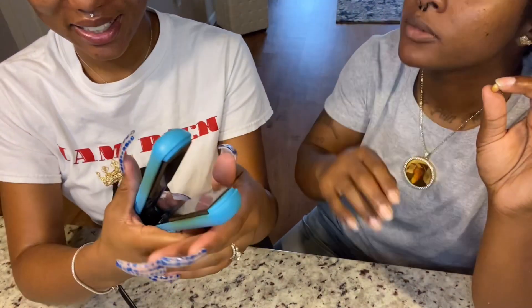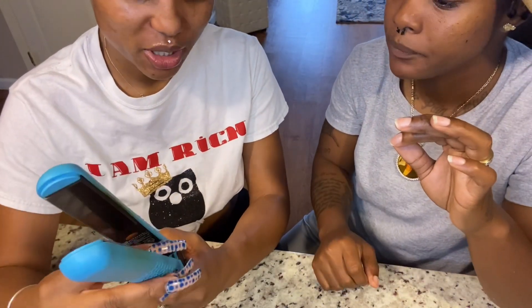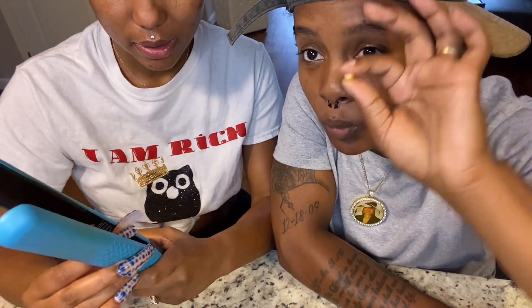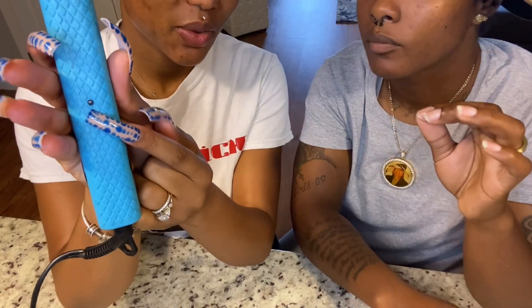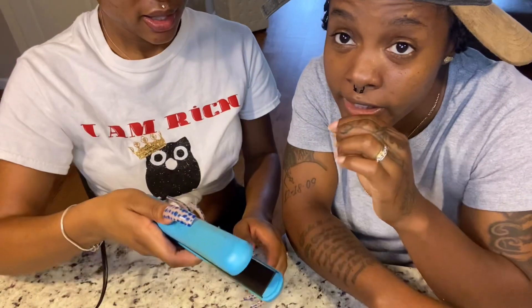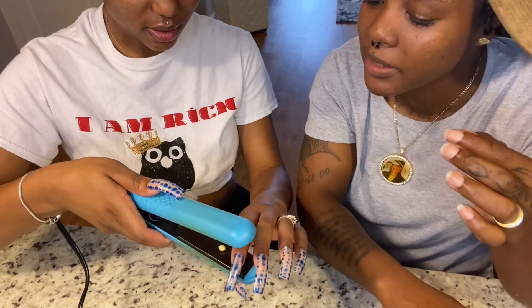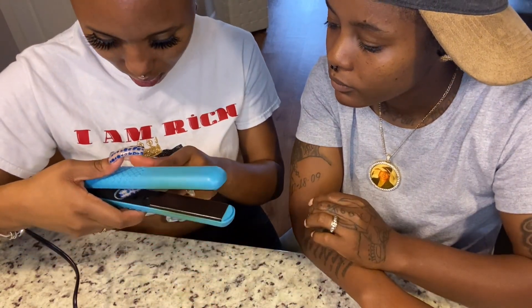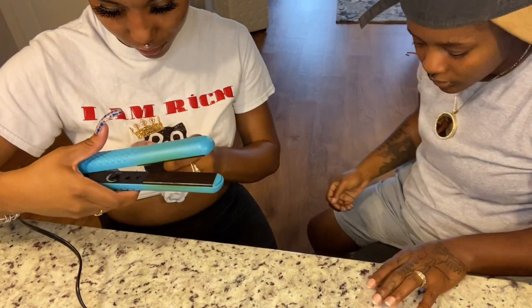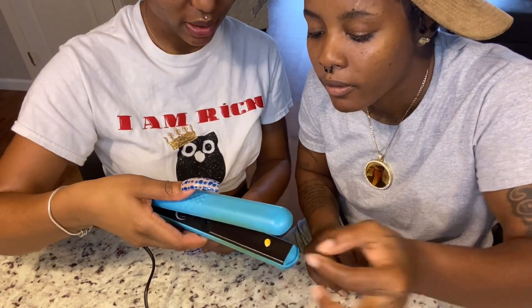Stuff is lying everywhere. I'm going to turn it all the way up to the highest temperature and pop this popcorn kernel with the flat iron. It's not on — if it was on, it would be lit up. If she burned me, that's the end of this video. It is on, I felt some heat. Okay, now you're turning them. See, she doesn't know what she's doing. Okay, it's on now. Hurry up. Don't put your fingers there — it gets hot quick.